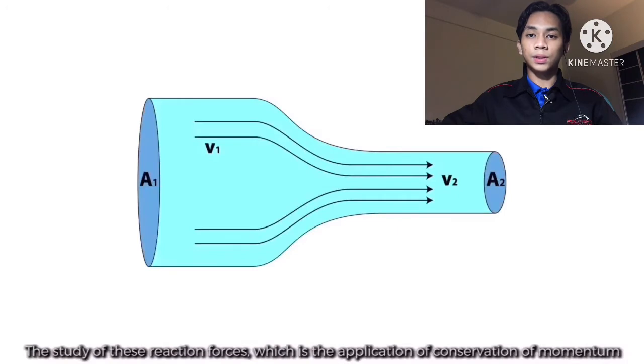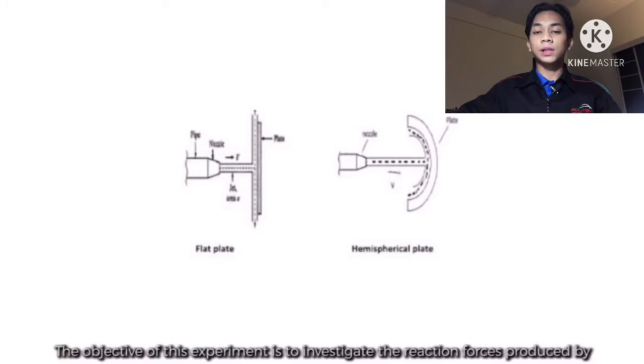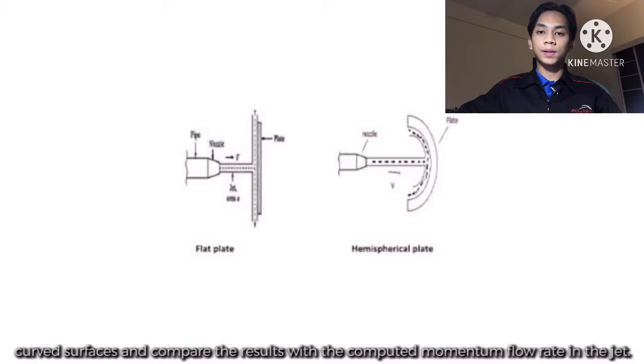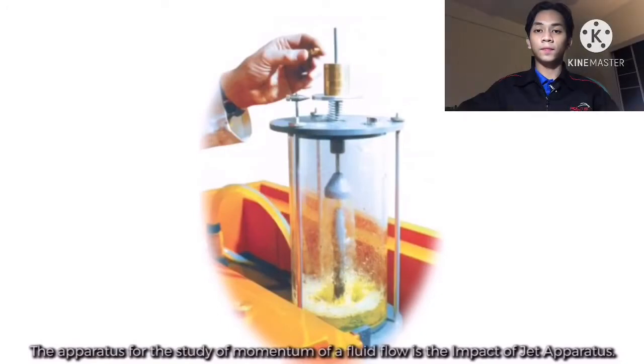The study of these reaction forces, which is the application of conservation of momentum principle, is an essential step in the subject of mechanics of fluids and hydraulic machinery. The objective of the experiment is to investigate the reaction forces produced by the change in momentum of fluid flow as a jet striking a flat plate or curved surfaces, and compare the results with the computed momentum flow rate in the jet. The apparatus used is the impact of jet apparatus.